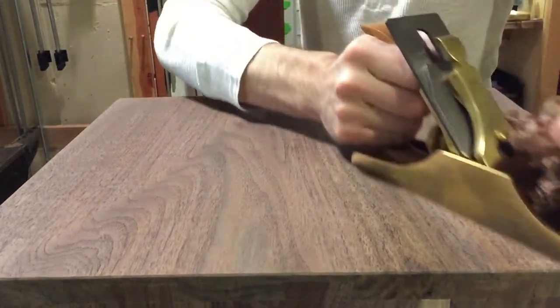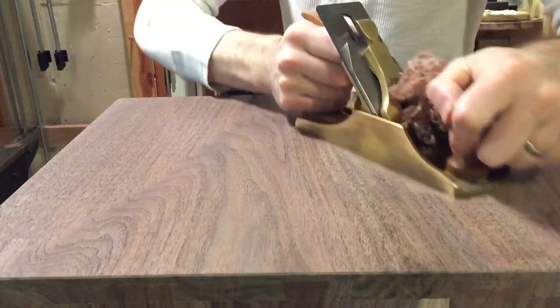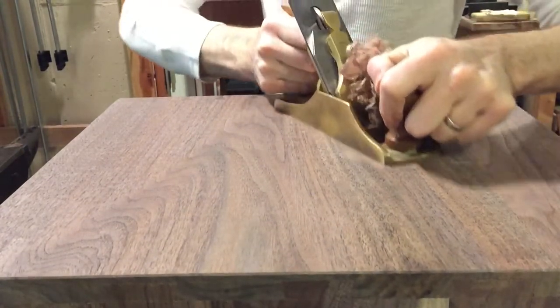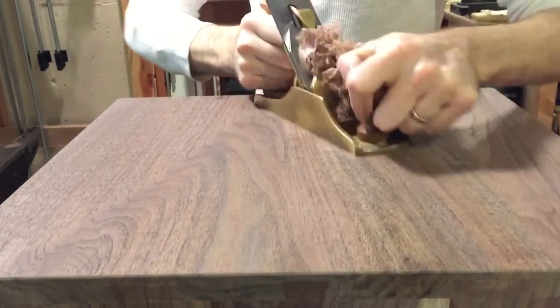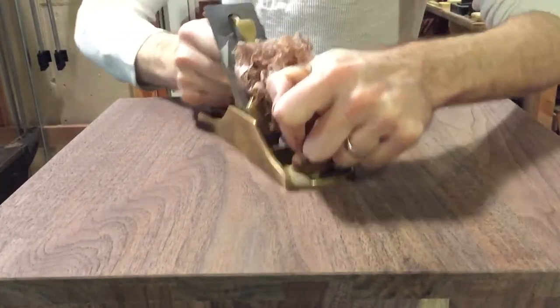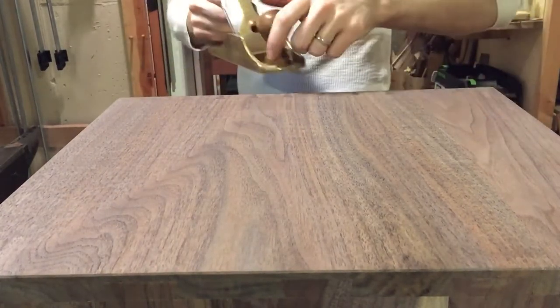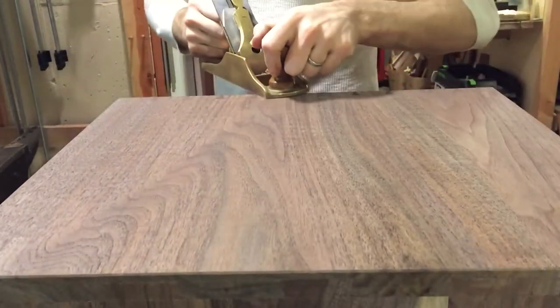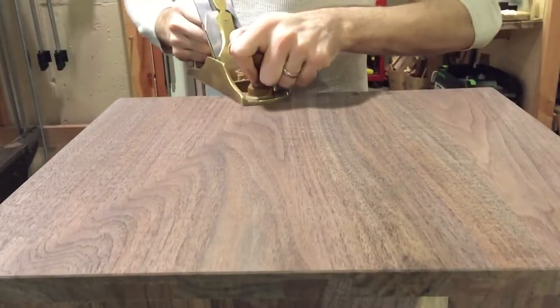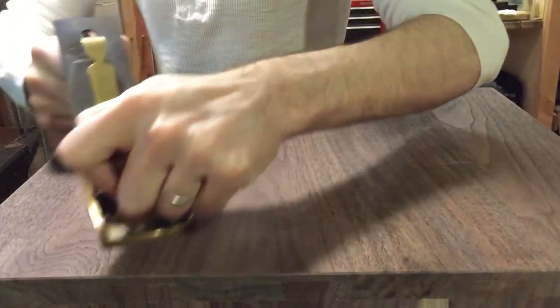So you can see it can be done with a metal plane, can be done with a wooden plane, can be done with a Japanese plane — especially with a Japanese plane — if those converging factors are met. If you're working with a metal plane, what you want to do after the fact is just take a handful of shavings and burnish the surface.